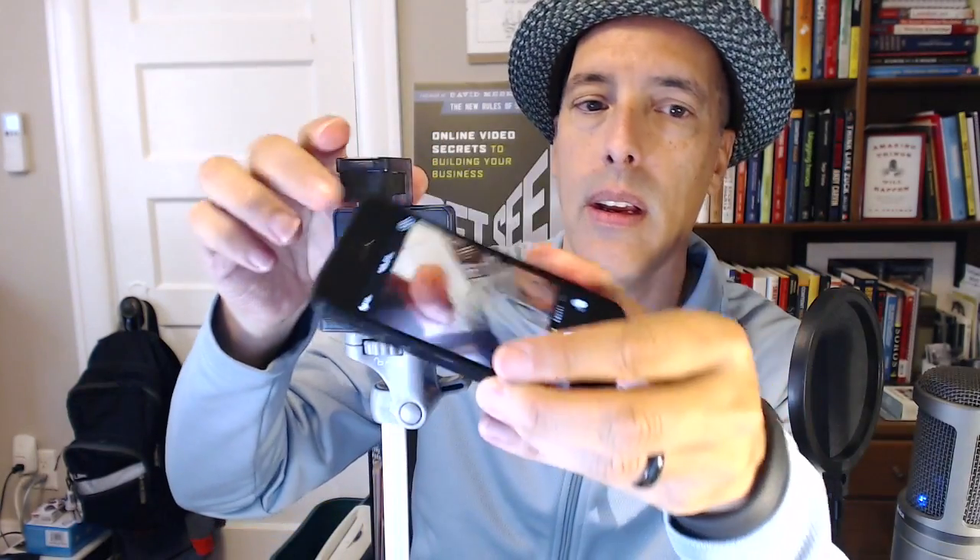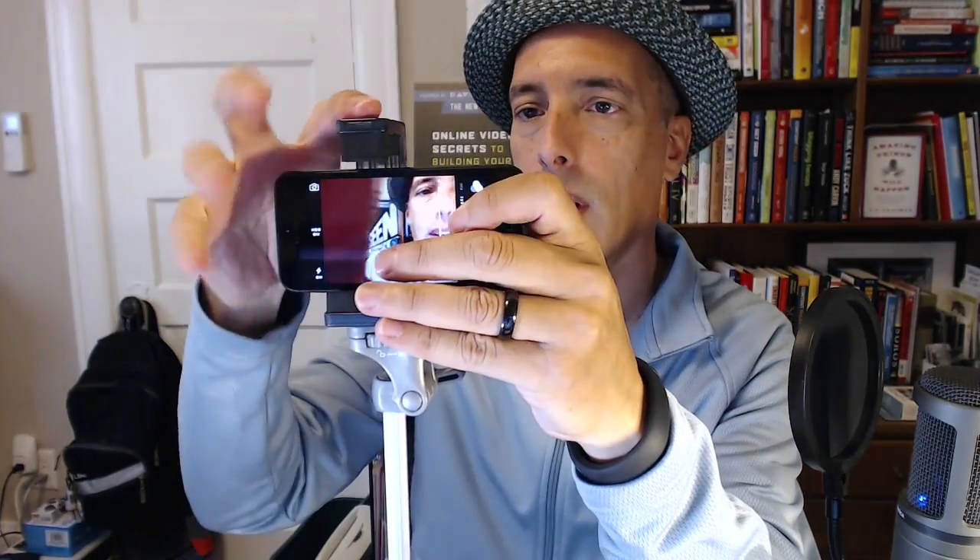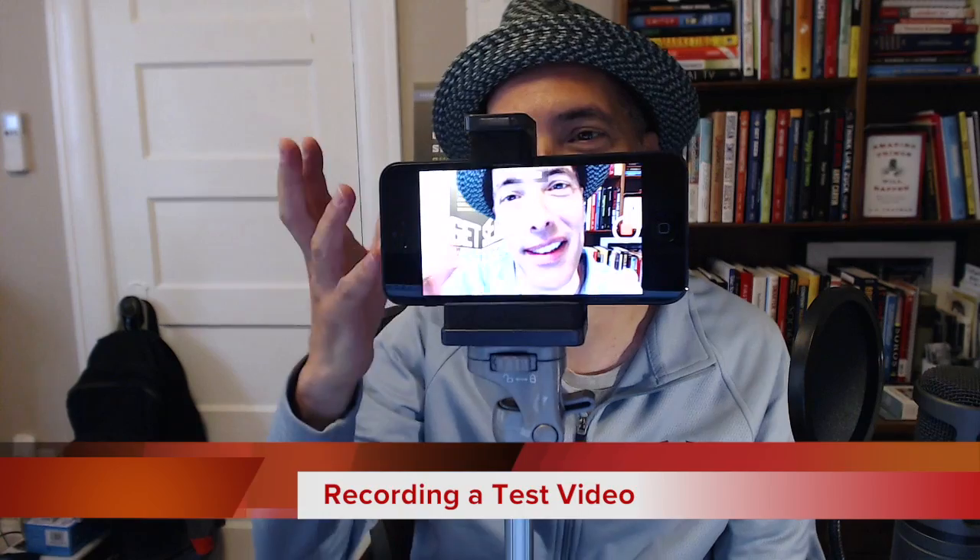We can adjust it at different angles, and let's pop the iPhone in there. Nice. There it is. Now we're ready to record a video on the iPhone. Record. Hey everybody, this is Steve Garfield from stevegarfield.com, and we're testing this new Lollipod tripod.